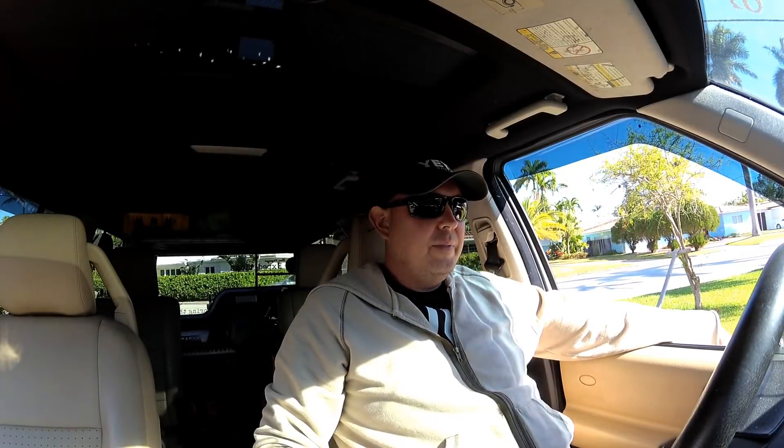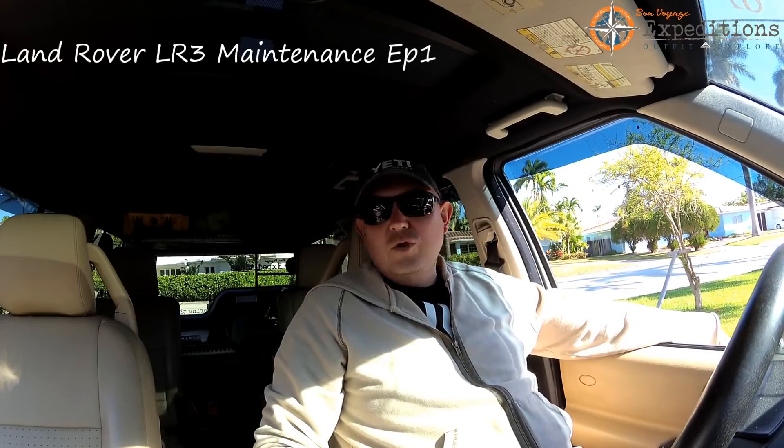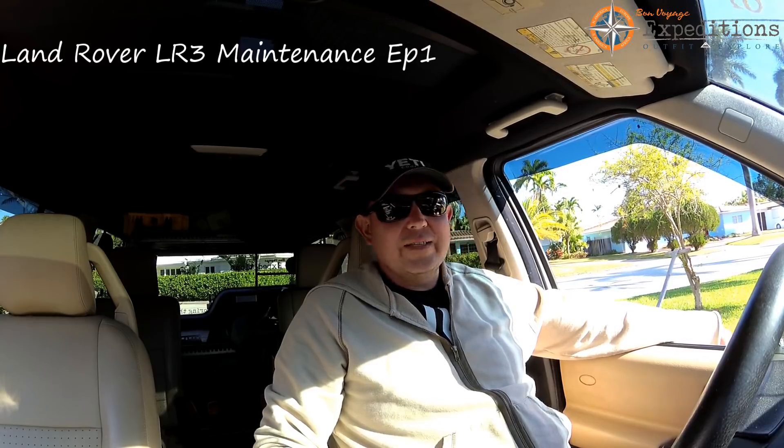Hey there YouTube, I'm Al from Bon Voyage Expeditions. I would like to apologize — we didn't make a lot of videos since we got back from Texas due to the fact that everybody got sick.